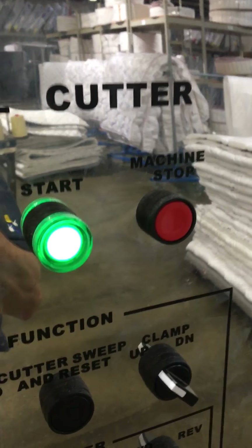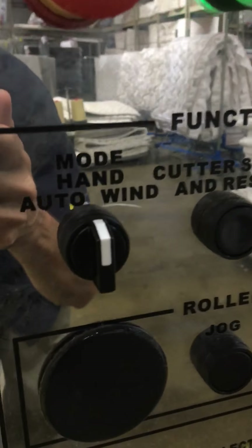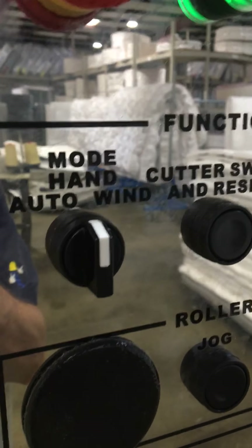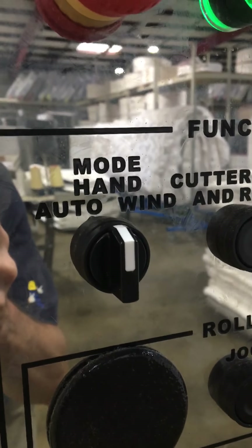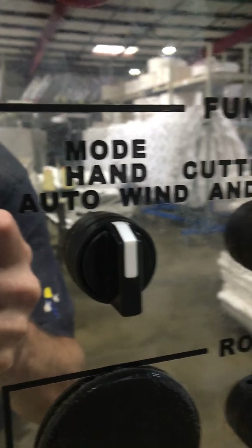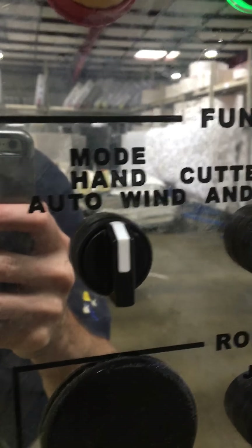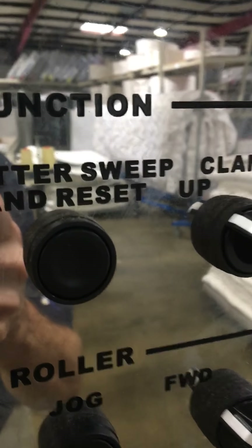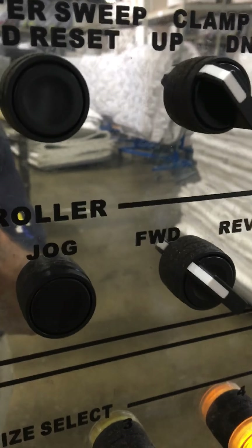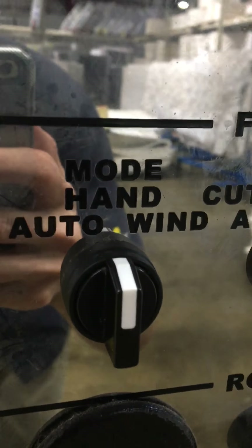The machine stop is the preferred method rather than using the emergency stop buttons to turn off the machine. Your mode control is where you switch between hand and auto. Normally you keep it in hand when the machine is at rest, but it also allows you to manually use the cutter sweep and the jog forward and reverse.